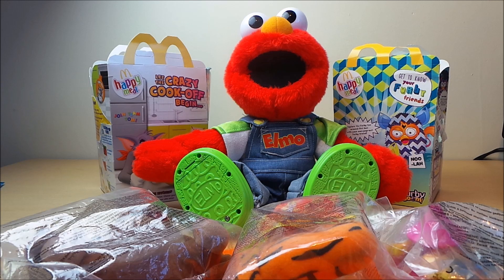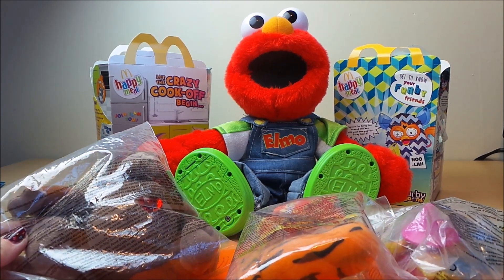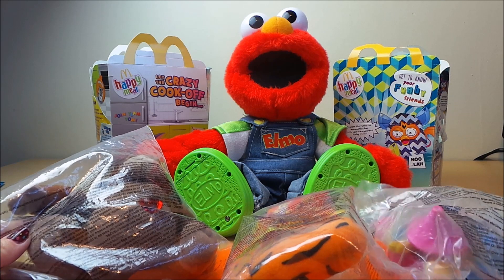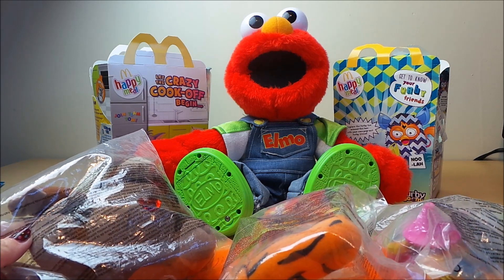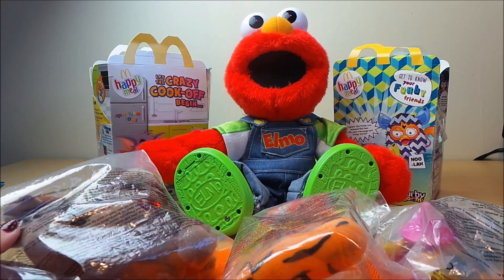Hi there guys, this is Tracy here and welcome to our channel. What I'm going to be doing today is opening McDonald's Happy Meal toys — these I got free, these are three of my favorites. We're joined by Elmo here, so he's going to help out. Let's open the first one.